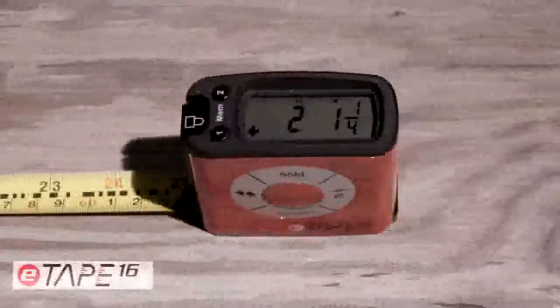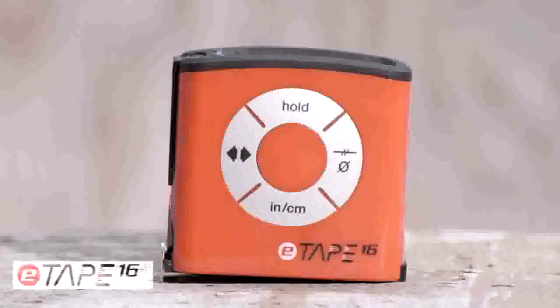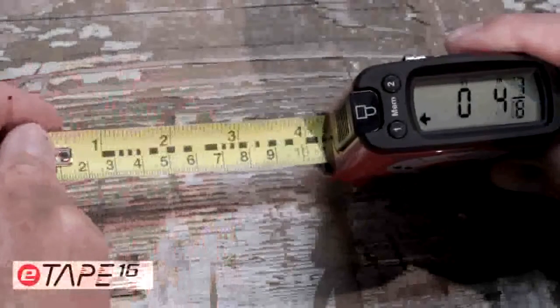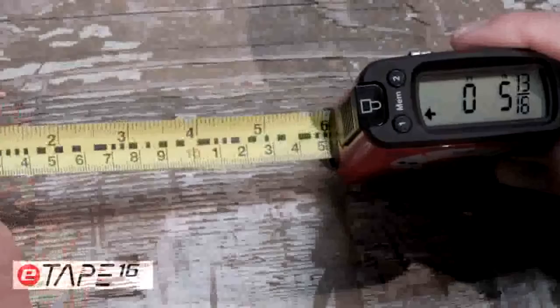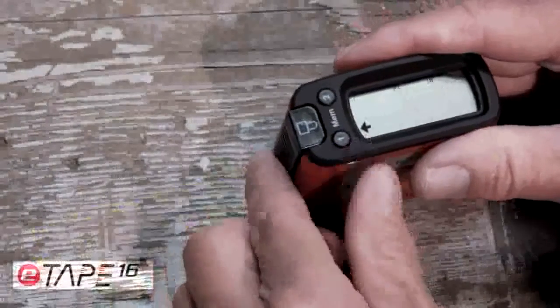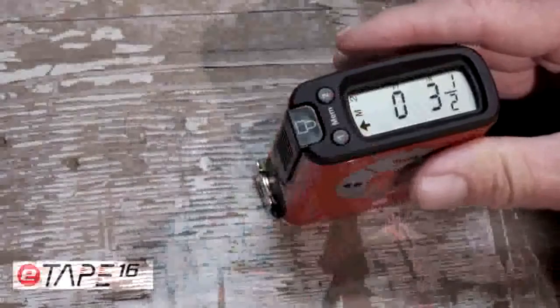Using a tape measure just got easier with the introduction of the E-Tape 16. It solves a problem virtually everyone has: measuring mistakes. And it's actually educational and fun to use. The E-Tape 16 takes the human error out of measuring by giving you an accurate digital measurement every time, with the ability to recall your measurements at any time.